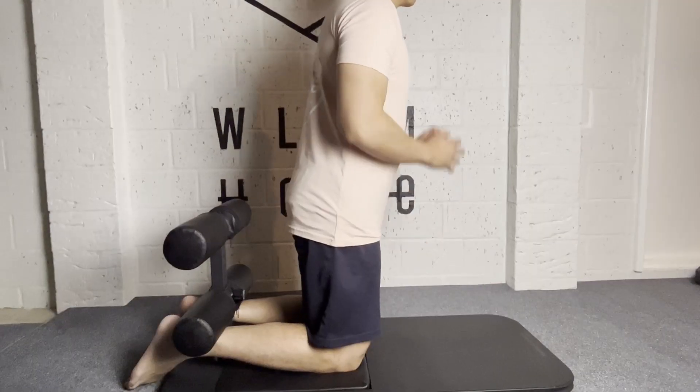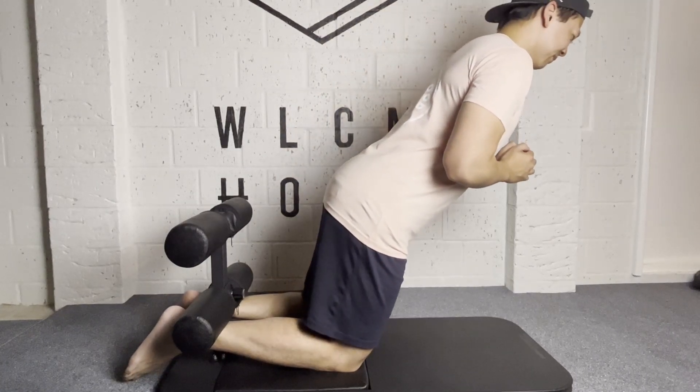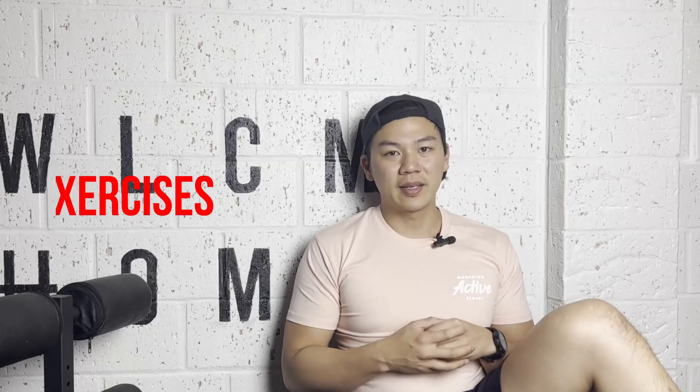Especially if you're doing a GHR. I've had a lot of problems in the past using towels or yoga mats where my kneecaps would actually hurt quite a bit. So when doing the GHR on the Basebench, my knees have had no problems at all.